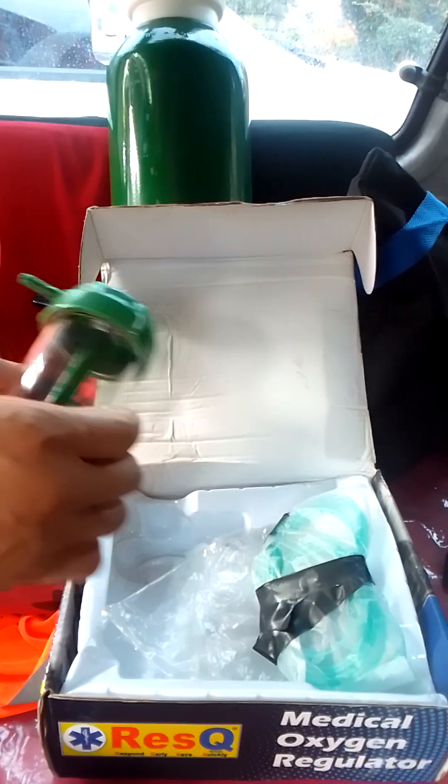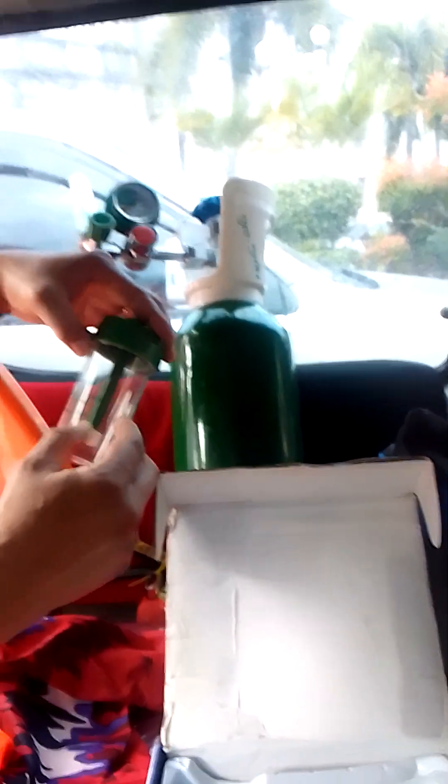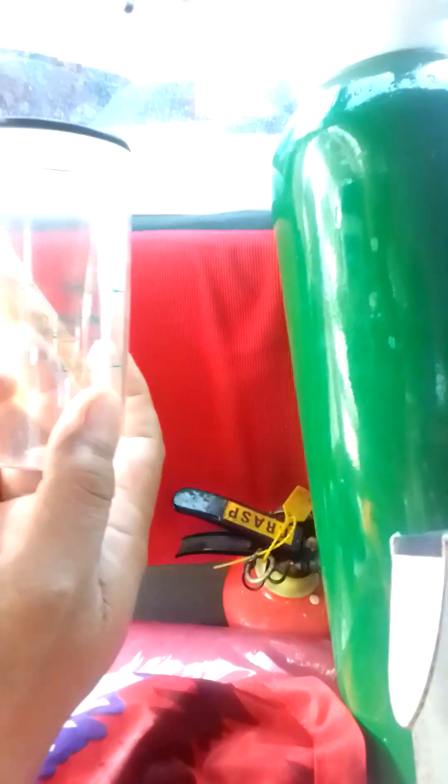First thing is you have water — spring water, not water from the sink. Natural water. Open this baby. Once you open it, you put water here to lower level, middle, or upper. Then close it up.